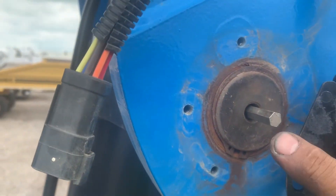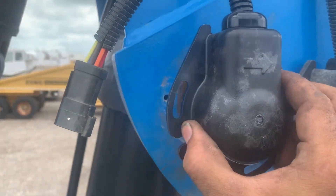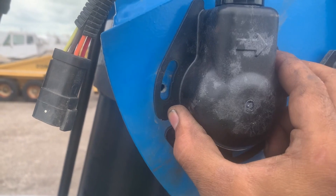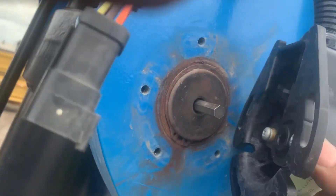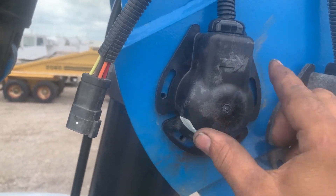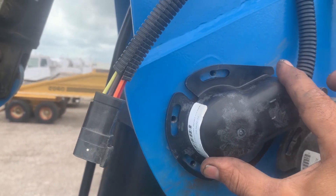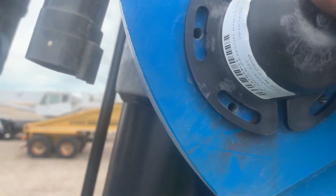Make sure everything is aligned. This bolt here has to go inside. Insert the sensor first — vertically. It's hard to do with one hand. It's vertical now, push it all the way in and then turn it until you get to where you can put all four bolts back.